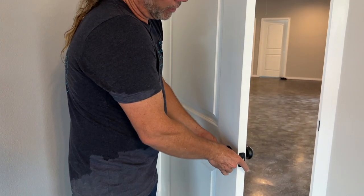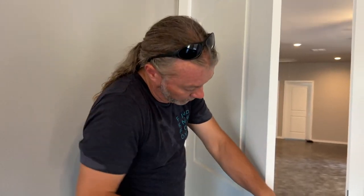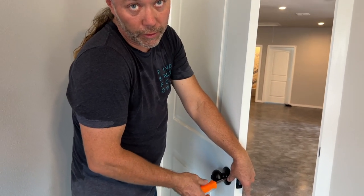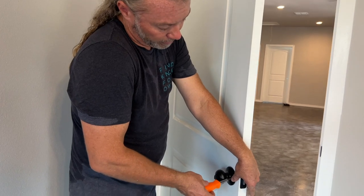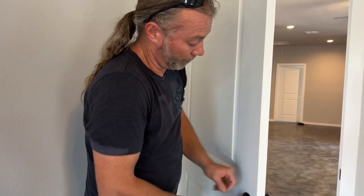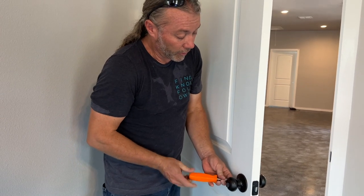I know you'll be tempted to use a drill on this part, but then you'll strip out your screws. Use your fingers to get it started, pretty good and snug. Then you get a screwdriver - which I assume you have in your back pocket. If you don't, I will rent you one for twice the cost of buying a new one, because that's how rentals work. If you're going to use something three times, just buy it.